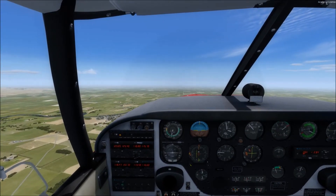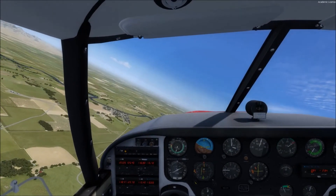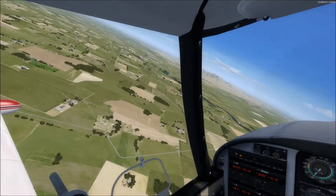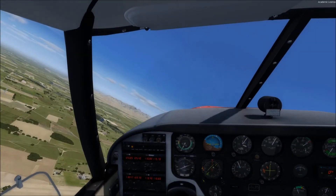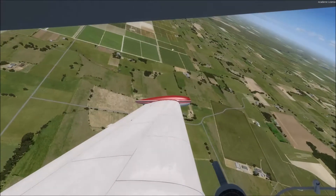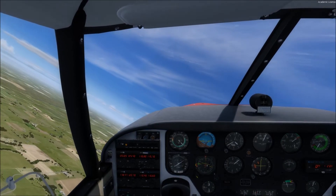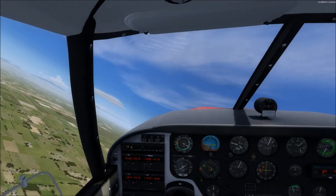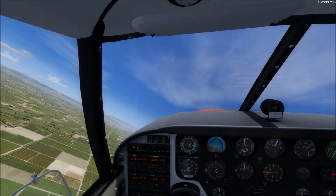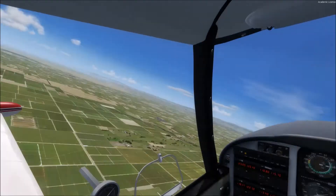Full power, 30 degrees bank, and we're pitching up. You've got to maintain coordination the entire time. We're coming up at that 90 degree point — we're at the 90 degree point now, and we've got maximum pitch. Now we're going to begin a slow rollout. Hold that pitch, pitch back up a little bit. Keep the pitch in. Slowly roll out. We'll be rolled out when we're parallel to these lines here.